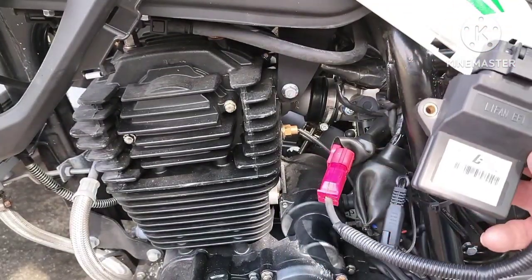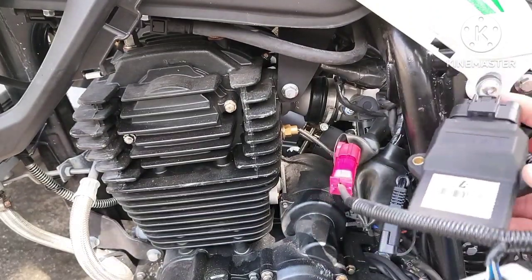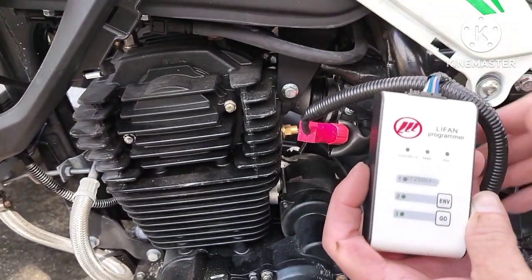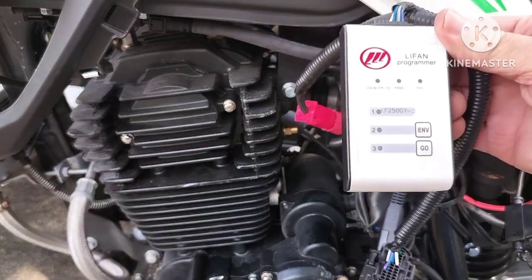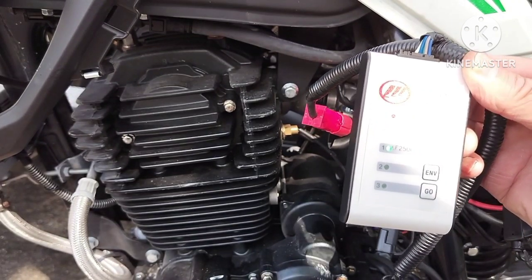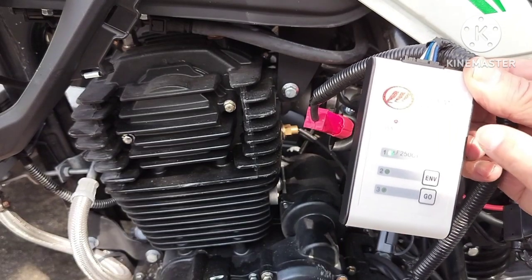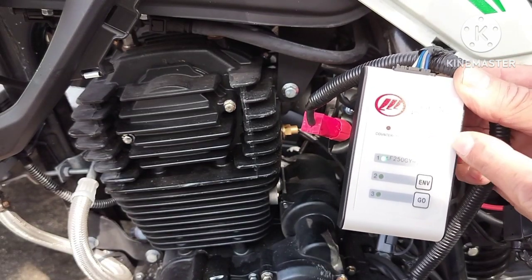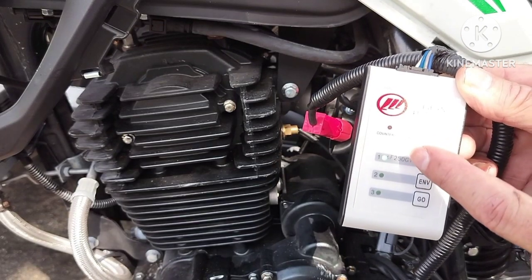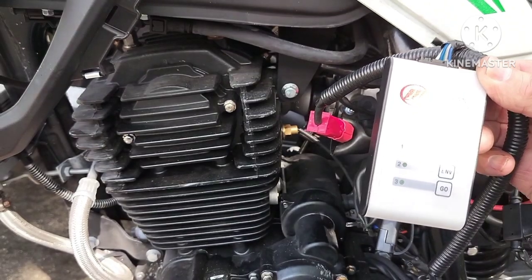Take the red end of the programmer and plug it in here, and then take your ECU and plug the programmer into here. Next thing you want to do is turn the ignition on and make sure you have a green light. Next thing you want to do is hit go, and you'll see it pass.